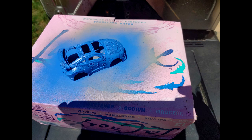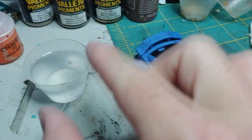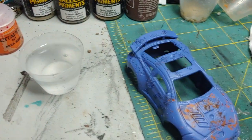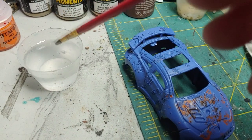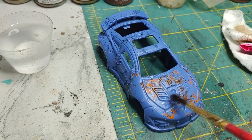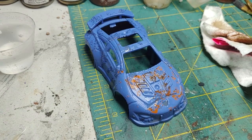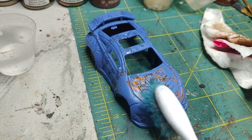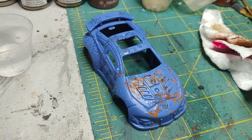Once the glue has had a chance to dry, we're going to prime the model. In this case I use an Ultramarine Blue by Army Painter. Allow that primer a good hour or two to set up, then we're going to start removing the sand and glue. To do this, I'm using some fresh water — just dip a paint brush and start applying water onto the car. Allow it to soak in; it's going to loosen up that glue and sand, then take a toothbrush or anything with light bristles and start scrubbing to remove the excess.